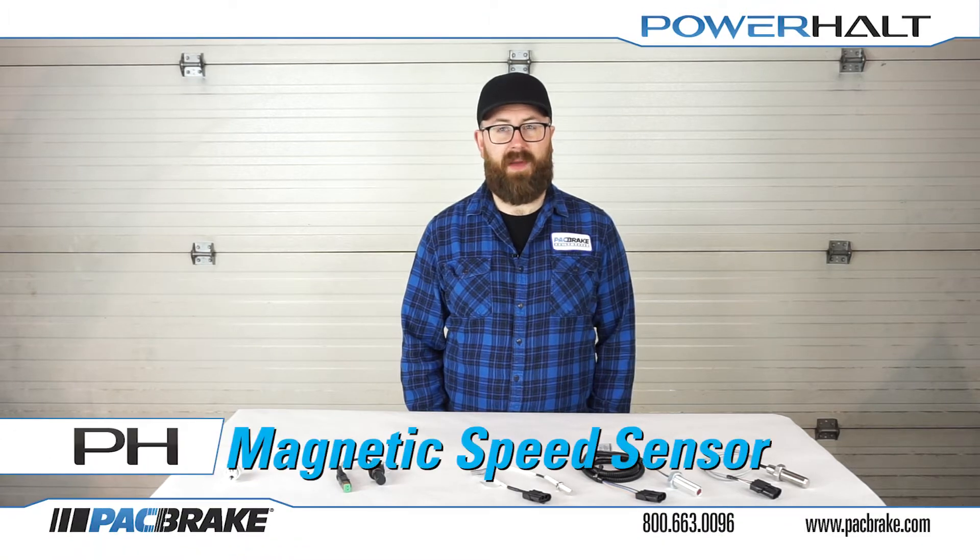Hello, my name is Jason, and today I'll be showing you how to troubleshoot the functionality of your magnetic speed sensor included in the Power Halt Air Intake Emergency Shutoff Valve Kit.